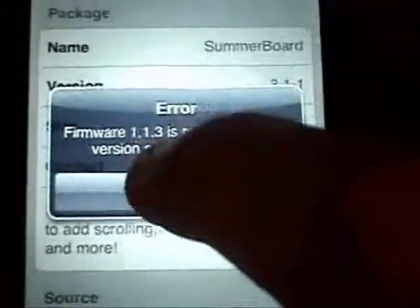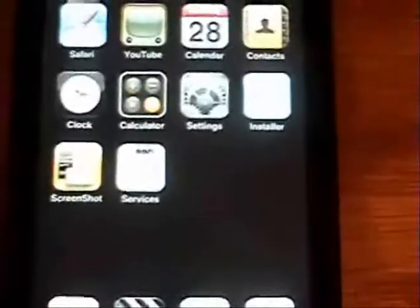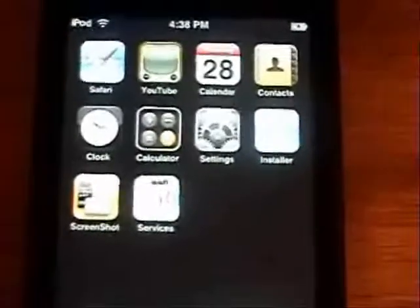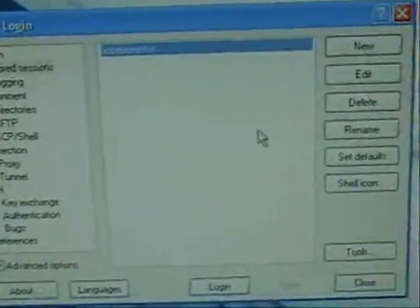I'll show you how to fix that so you can run it on any version. I'm on 1.1, but this will work if you're on 1.1.2 or the new 1.1.4. Make sure your iPod is connected and go into WinSCP. If you don't know how to use this program or set it up, you can watch my video on how to do it.